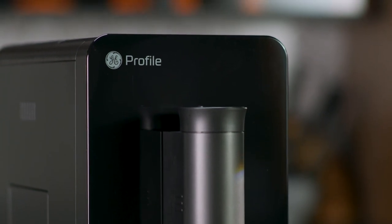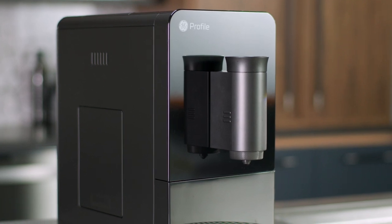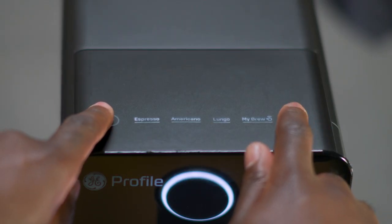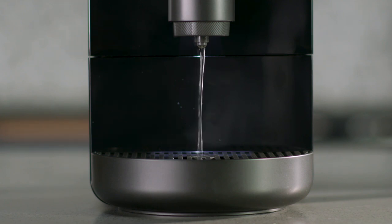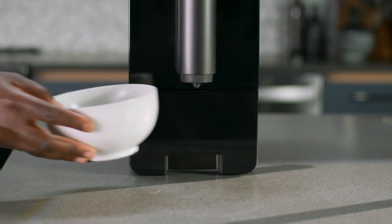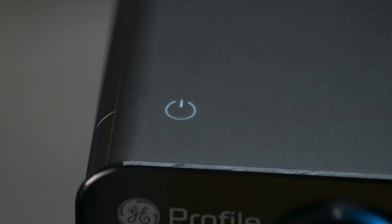If you are storing your espresso machine for a long period of time, you should empty the system of all water. Press and hold the hot water and power buttons together for three seconds to initiate the emptying process. Water will empty into the drip tray. Remove the water tank and place a small bowl under the spout. When the cycle ends, the rinsing button will stop flashing and the machine will return to the powered on state.